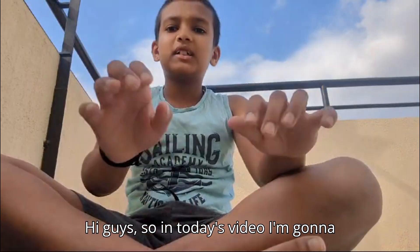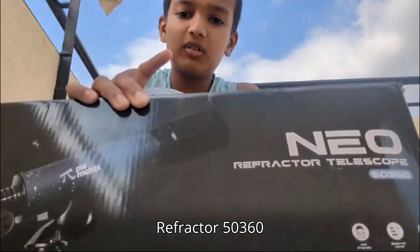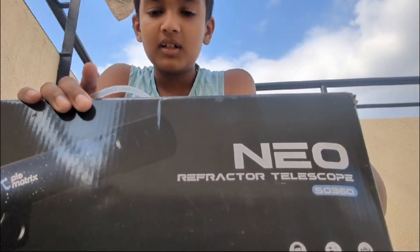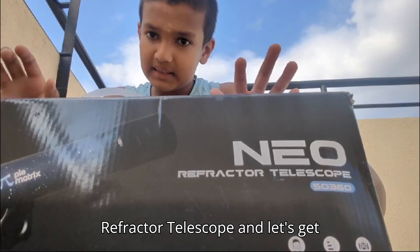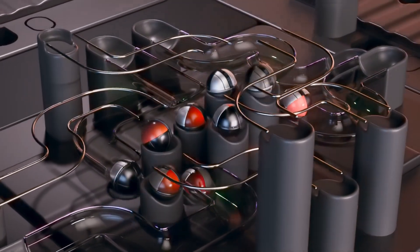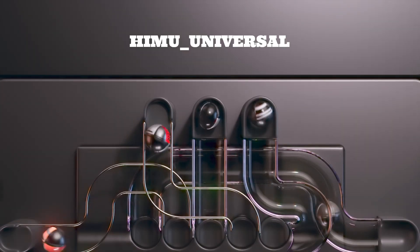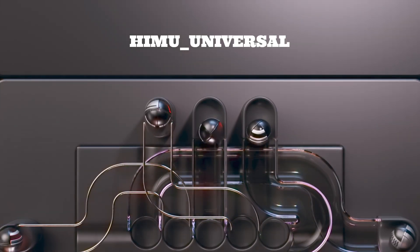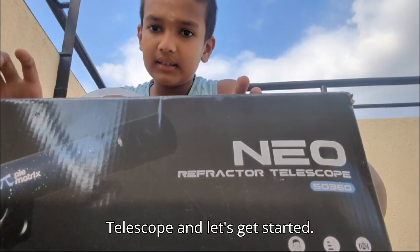Hi guys, in today's video I'm going to be reviewing the new Pi Matrix 50360 refractor telescope. Let's get started.